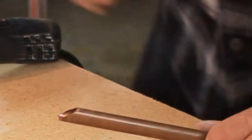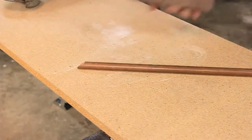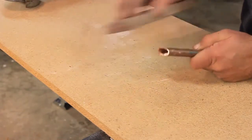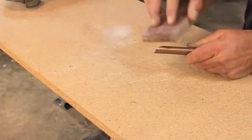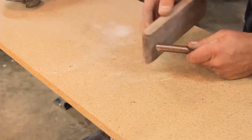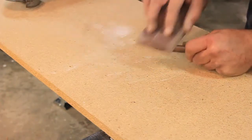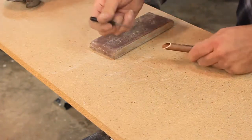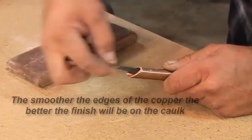Now we're going to go ahead and clean this up. I'm going to clean the edges up with a sanding block, smooth it out. You definitely want to get inside the tube — any little burrs in there will leave lines in your bead of caulk.